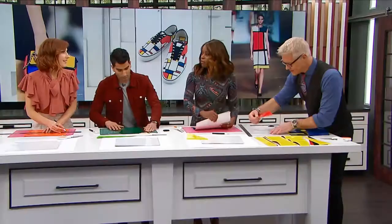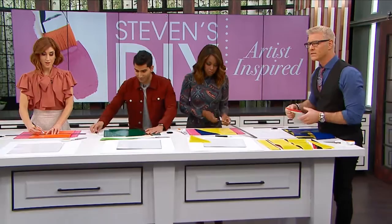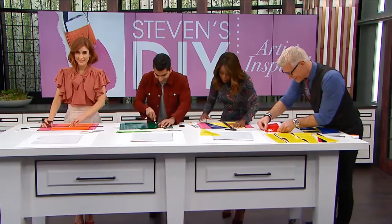Hey Stephen, how much would one of these paintings go for - a real iconic Mondrian? About 50 million. 50 million?! I'm going back to my exacto knife. Ours will be worth just slightly less than that - about 50 cents.